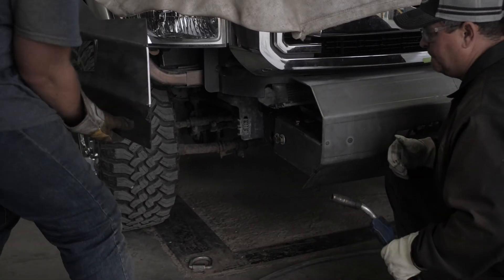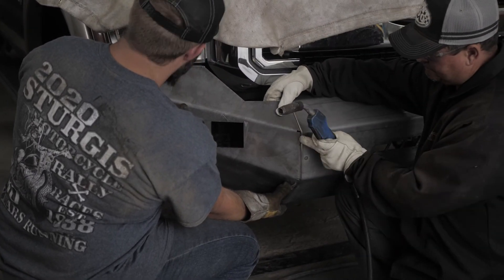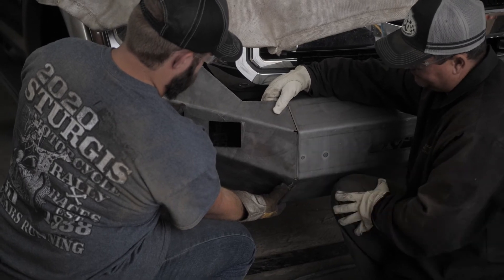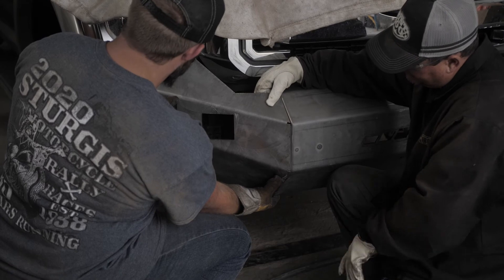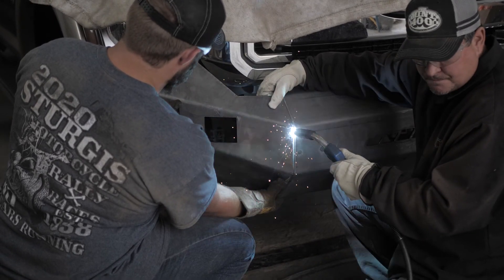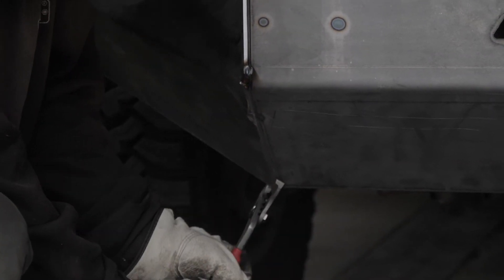Repeat the previous process by connecting W1 or Wing 1 on the other side to the center section. Place the W2 or Wing 2 section to the W1 while making sure that the pieces are flush. Tack weld any insert patches while protecting and covering any part of the vehicle.